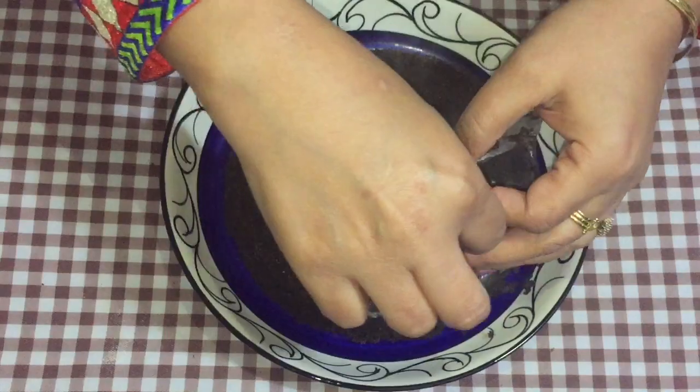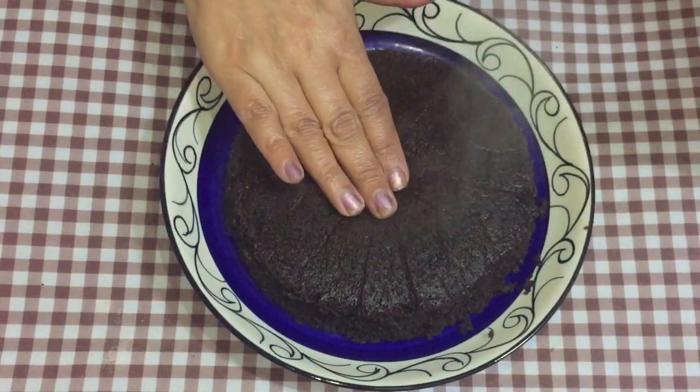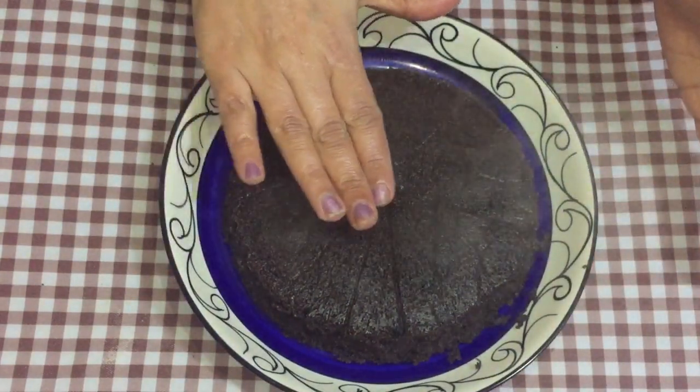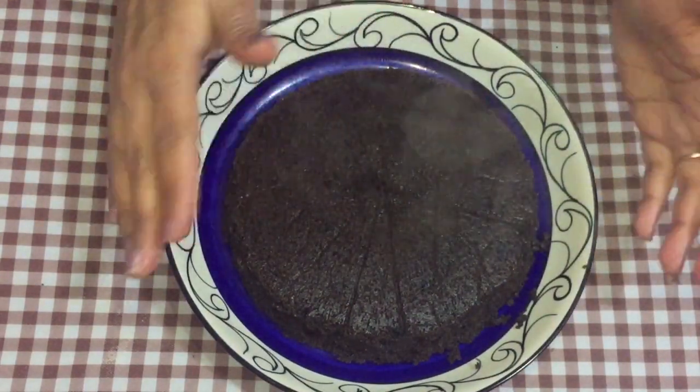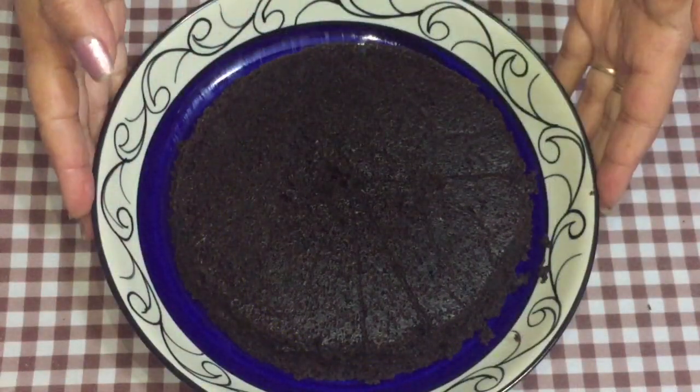We're removing the butter paper now. It's already soft but still warm from inside. So let us keep it for some more time before we decorate it. Now is the time to decorate it.